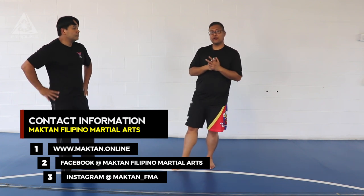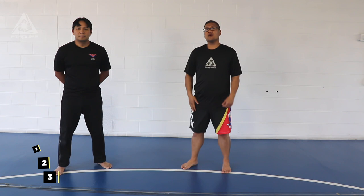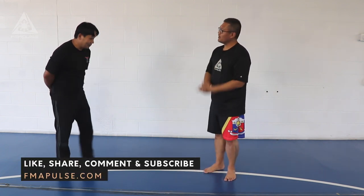That's it with instructor of the month, Punong Guro Mike Malonyon of Maktan Filipino Martial Arts. His contact information will be in the description box below. Thank you Punong Guro.